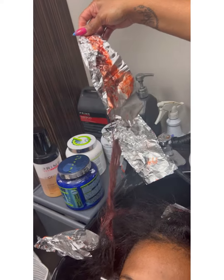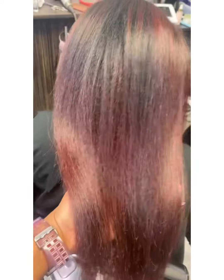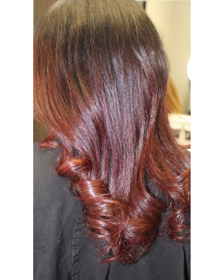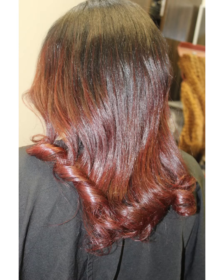Let it process for about 45 minutes, took our foils out, and bam. We treated it and now she's got her ombre. She didn't want anything too drastic or too bright, and I think this is absolutely perfect for the spring. Are you ready for your spring colors?